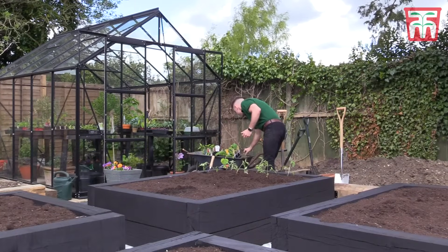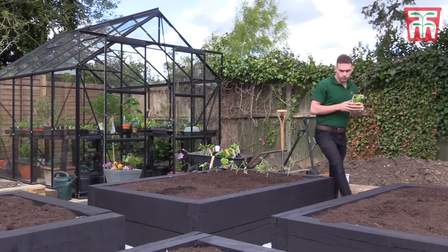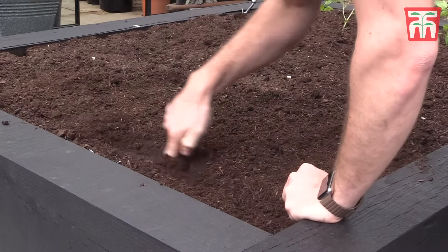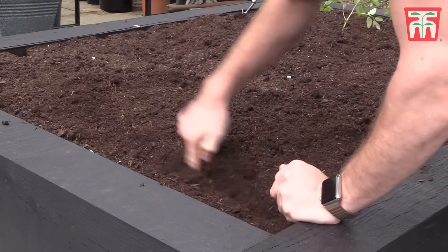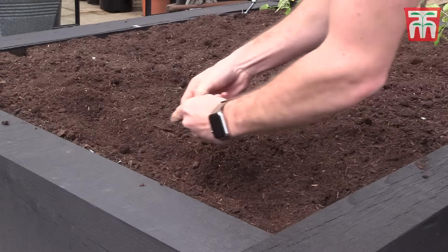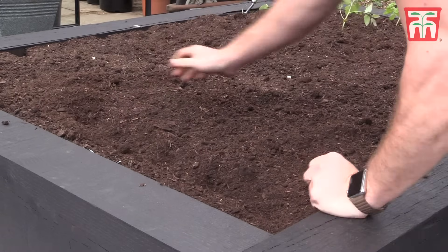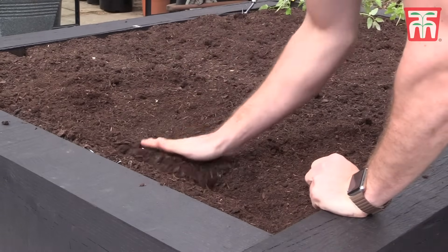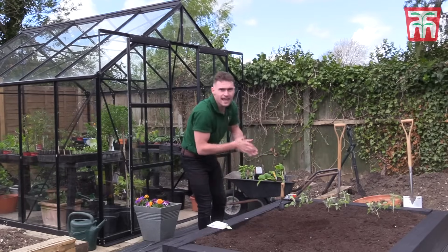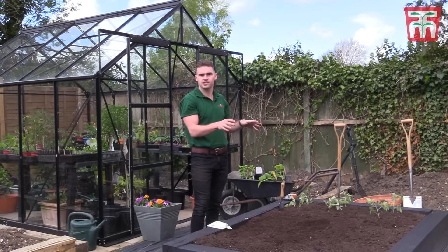On the other side of the bed I'm going to direct sow some peas and beans, which need to be in rows 30 centimetres apart. Direct sowing means there's no need to sow in seed trays — it can be sown direct into the soil. Firstly, create a drill of about five centimetres deep, and then once the seed's sown, simply backfill the soil. The great thing about growing peas and beans is they actually fix the nitrogen within the soil, so this will be perfect for growing brassicas next year.